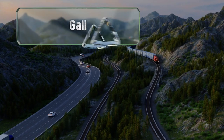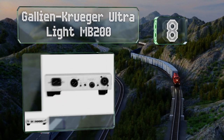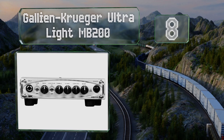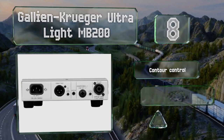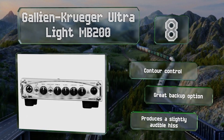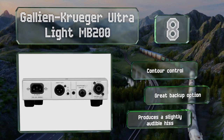Coming in at number eight, designed for musicians who don't have the luxury of a truck or bus on the road, the Gallien Krueger Ultralight MV200 takes up very little space. It features a direct XLR output with a switchable pre/post equalization function. It's equipped with a contour control and makes a great backup option, however it does produce a slightly audible hiss.